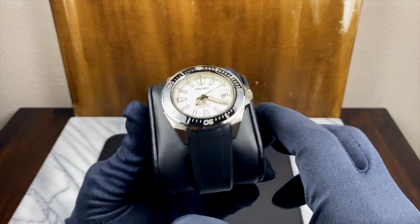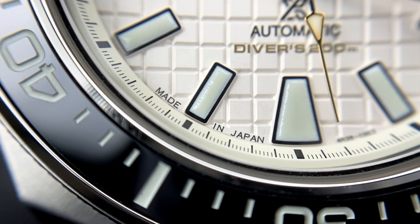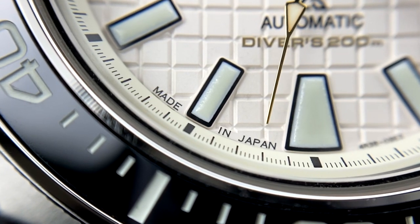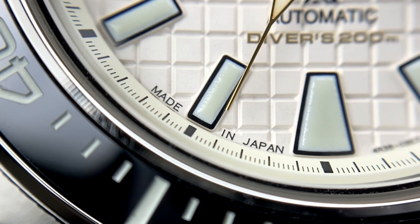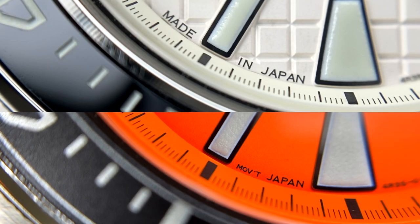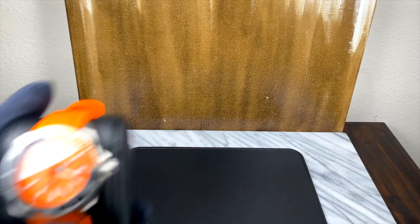I didn't actually know this until I got mine in hand, but it seems like all of the King Samurais are being made in Japan — you can see the stamp here around seven o'clock — which is a really nice upgrade over your standard Samurai, which generally comes out of Malaysia or Thailand. And this is at a very small increase in price over your standard Samurai.